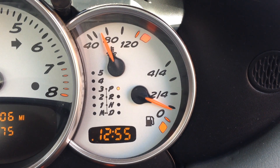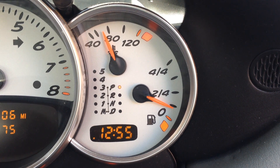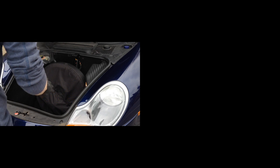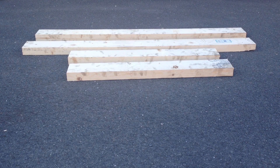First, take a note of how much fuel is in the car. Here you'll see I've got about a quarter of a tank left. You'll need this to work out the final weight of the car. Next, remove anything you're not going to keep in the car. Here I've removed the spare wheel, toolkit, and CD player.